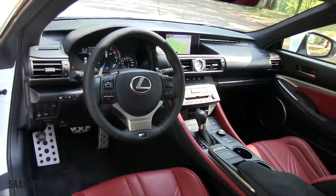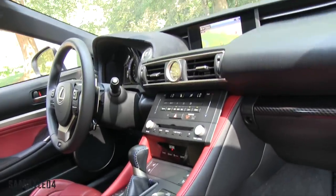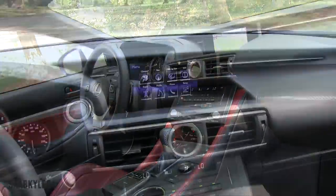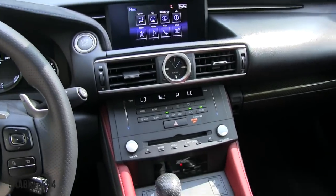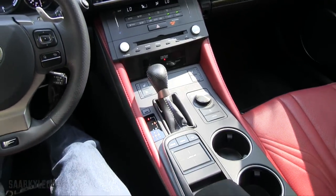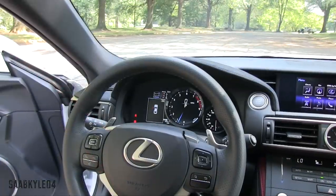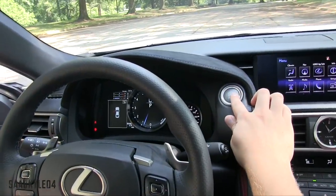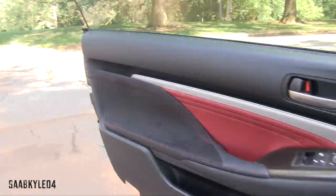Aside from the seats, instrument cluster, and general styling upgrades of the RC F, the overall interior features and functionality really don't differ across the RC lineup. If you want to see more about how it all works and the optional features, click the link in the top right-hand corner of the video to go to my RC 350 F-Sport review. Let's go ahead and shut her down and check out the back seat.